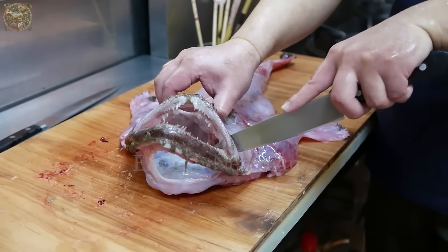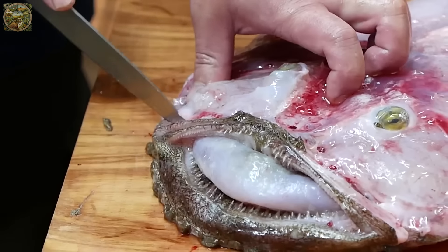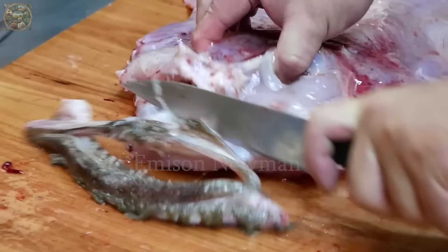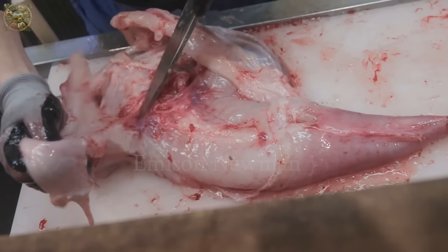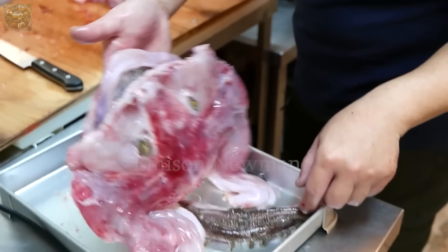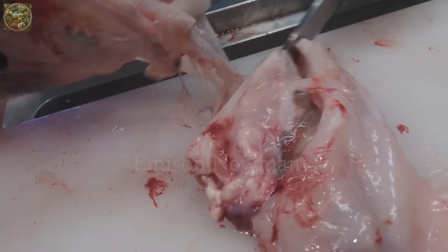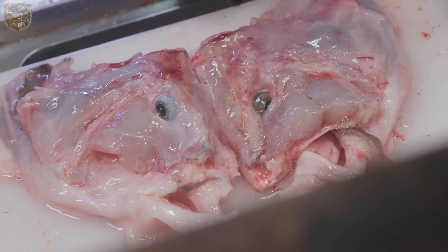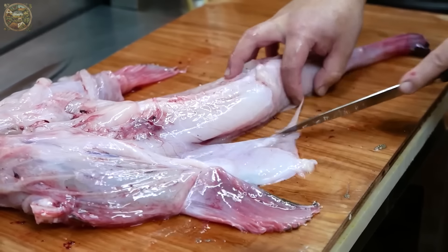Next, the chef will place the fish on a cutting board and use a sharp knife to cut off the mouth. The monkfish's mouth is quite large and powerful, with a set of sharp jaws and teeth designed to capture and hold prey. The chef will carefully cut off this part to ensure there is no remaining portion that will hinder the next processing steps. With the perfectly prepared monkfish flesh, we are ready to move on to the next cooking steps.